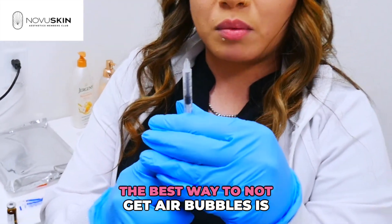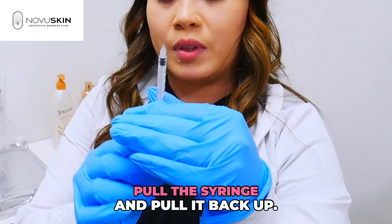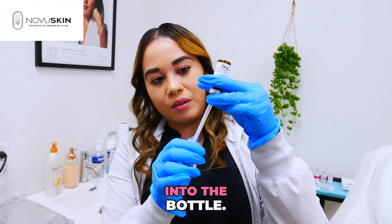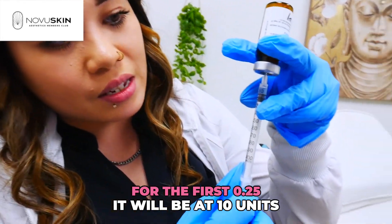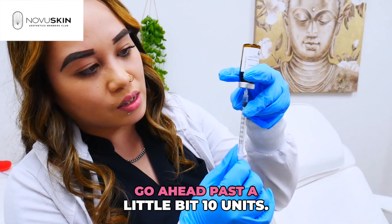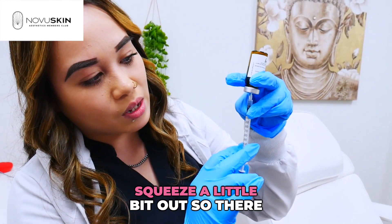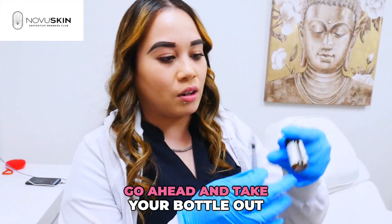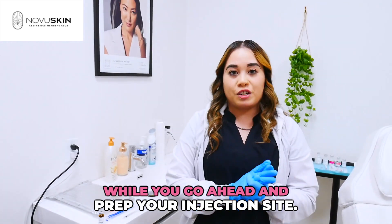The best way to avoid air bubbles is to pull the syringe back and pull it back up. Flip your bottle upside down and inject the needle into the bottle. For the first dose of 0.25, draw to 10 units. Go a little past 10 units, then squeeze a little bit out so there are no air bubbles. Take your needle out of the bottle and place your syringe on a clean surface while you prep your injection site.